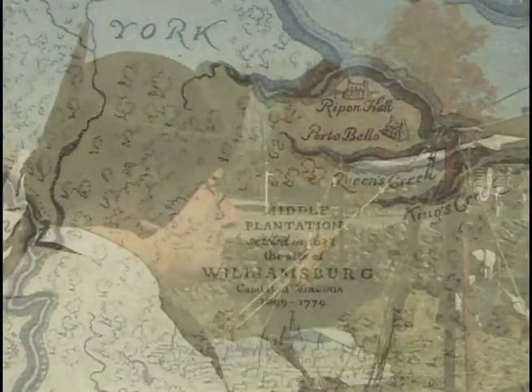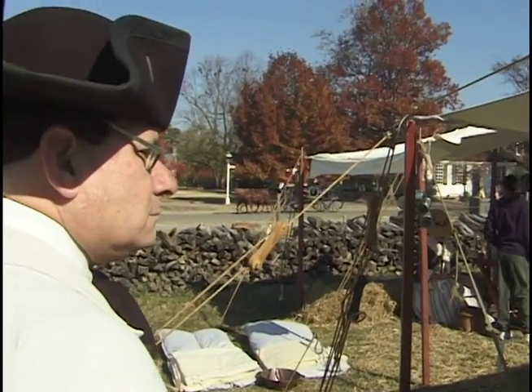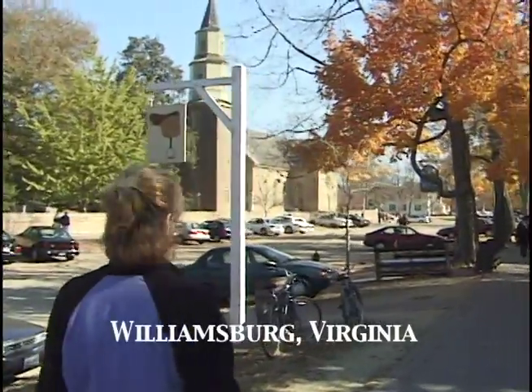Now we're off to Williamsburg, another one of our favorite places. The story of the French and Indian War begins in several places, one of them being Williamsburg, Virginia.